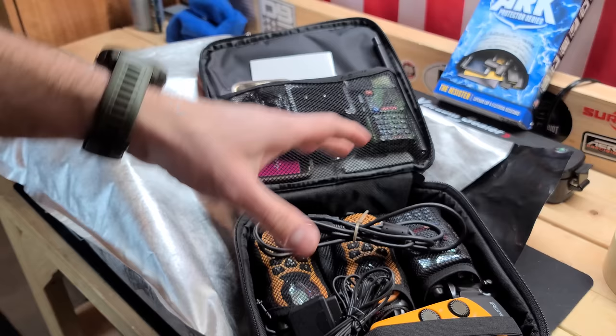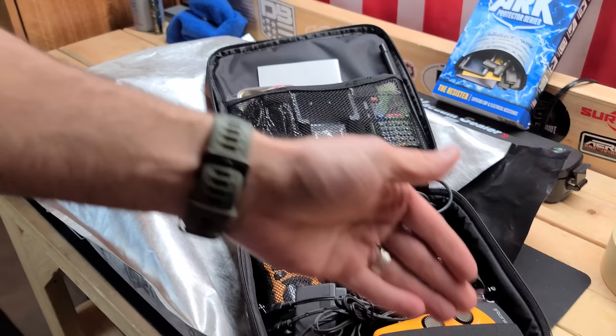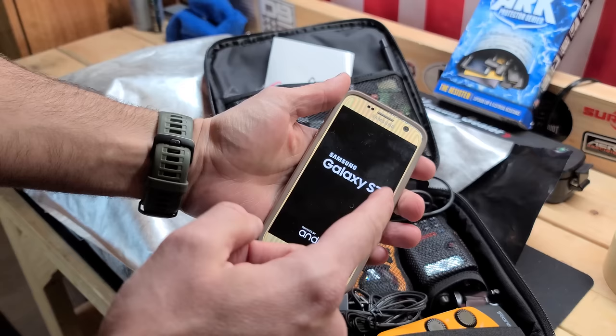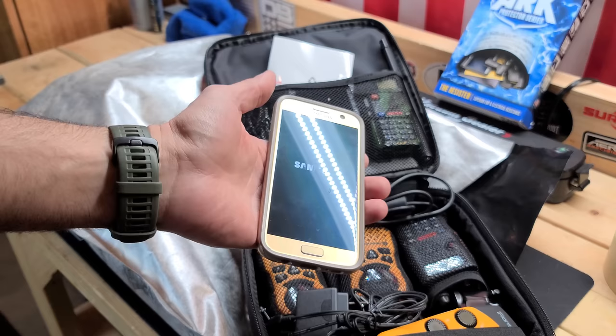Every type of USB I would need is in this package, along with a charging base for the Baofengs with a USB cable so I can connect it to a power bank or other power sources. Also included is a cell phone — an older Samsung that's actually my wife's old phone. What I'm trying to say is that this is a computer in a tiny package. You can pick up an old smartphone or a cheap burner phone at Walmart with minutes on it.